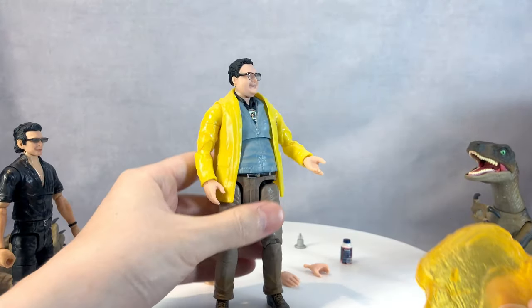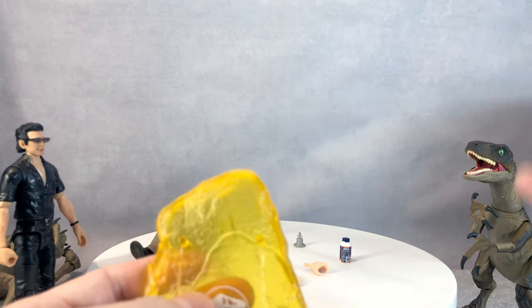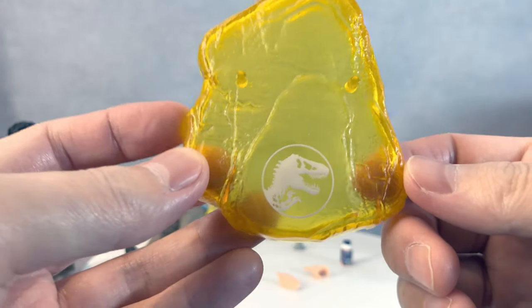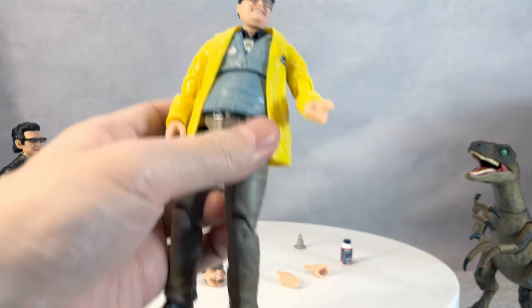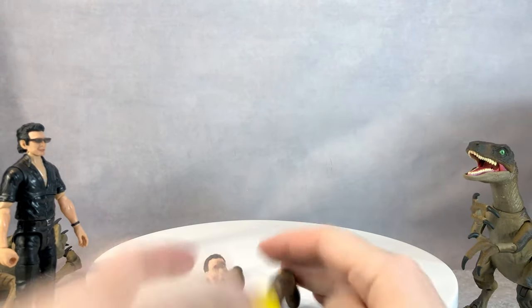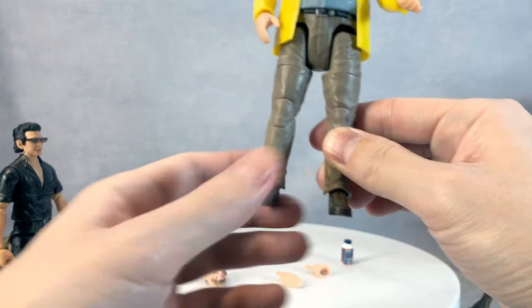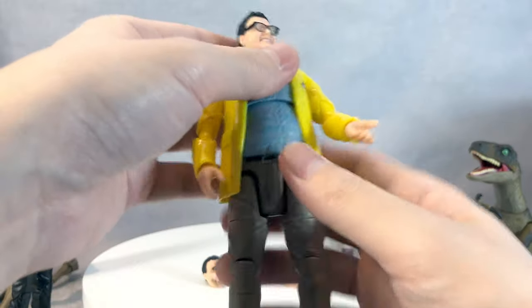Going with the raptor feel, this line is so awesome — I got four of them. For this character, we get a really nice amber-like base. You don't actually need the base for him to stand, though he is a little wobbly on his ankles.